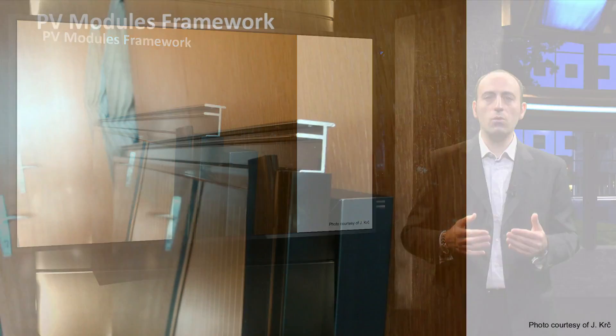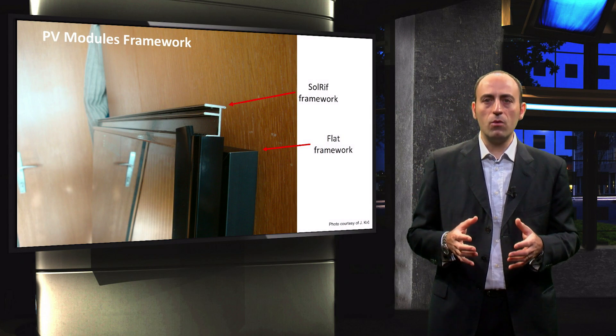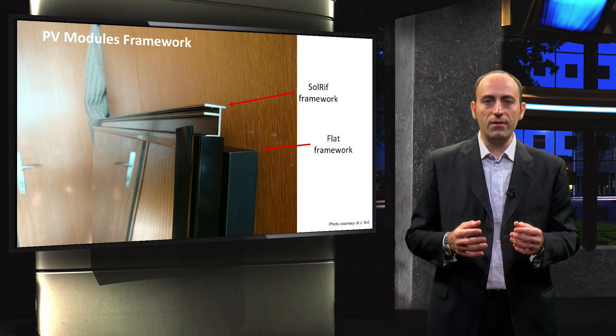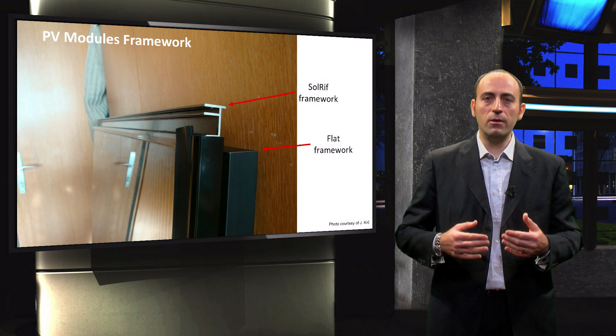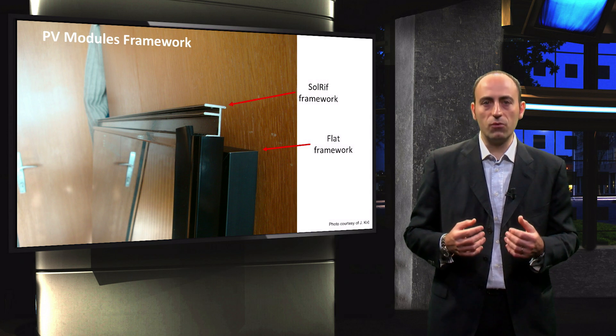The modules were sold with a specific framework called Sol Reef, which is harder than a normal flat framework. This choice was taken because this PV system was realized in Slovenia, next to the Alps, where a lot of snow falls during wintertime. This special framework has the characteristic to trap water in a little channel, and thanks to a specific tilting, the molten water is expelled from the roof, avoiding ice formation.